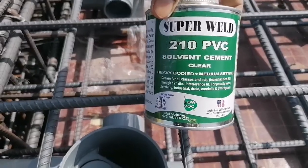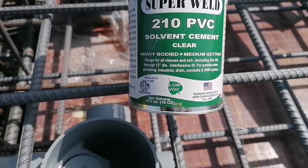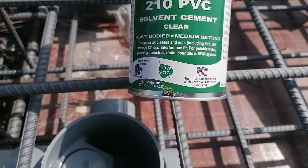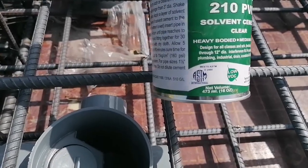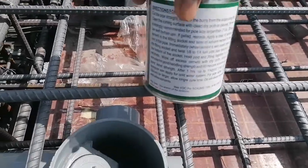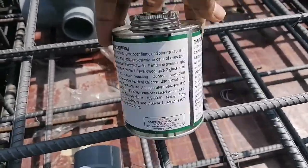Super weld, 2-ton PVC solvent, cement clear, heavy body, medium setting. USA, BOC, net volume 475. One good quality — it will be a good quality product.